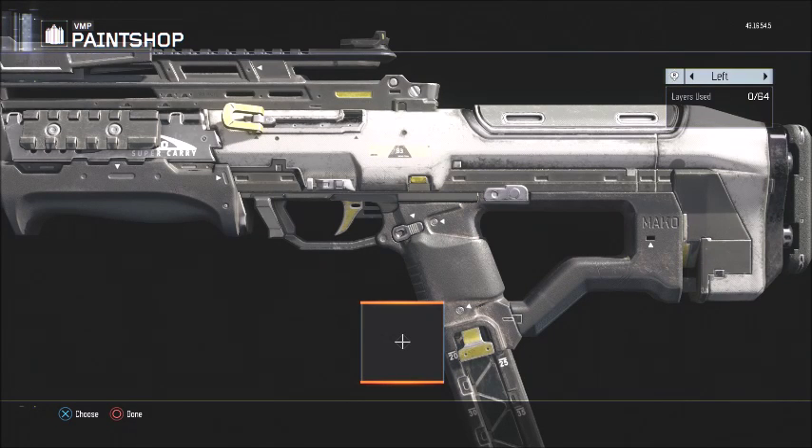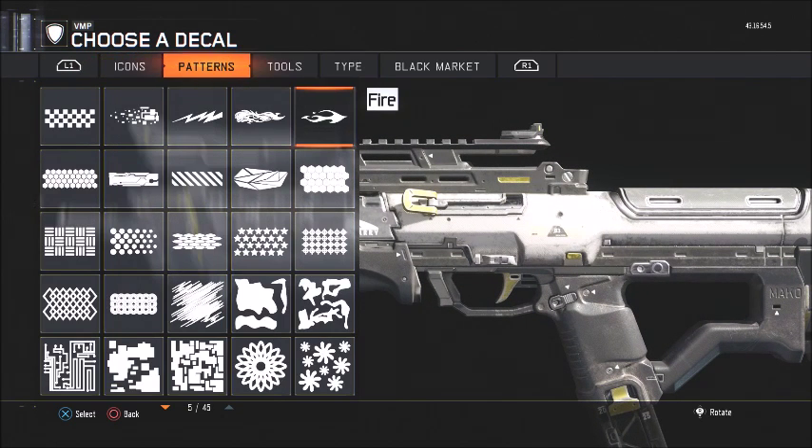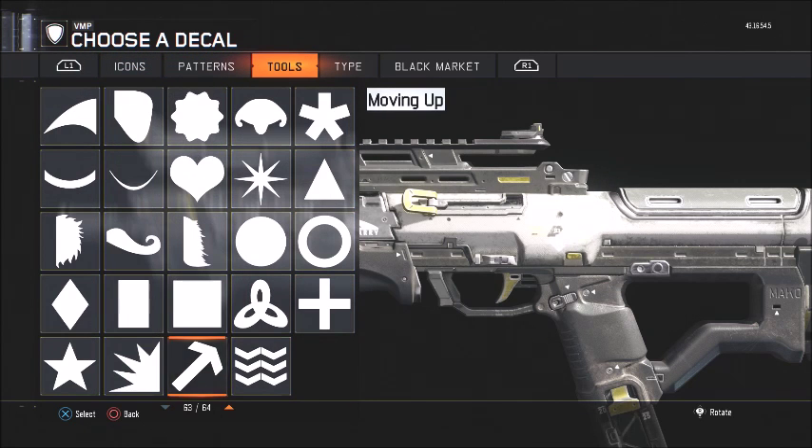Hello guys, it's RandomNerdBell here. In today's video, we are going to make my YouTube profile pic that I have on my channel, as the 10th episode for the Paint Shop Tool series.